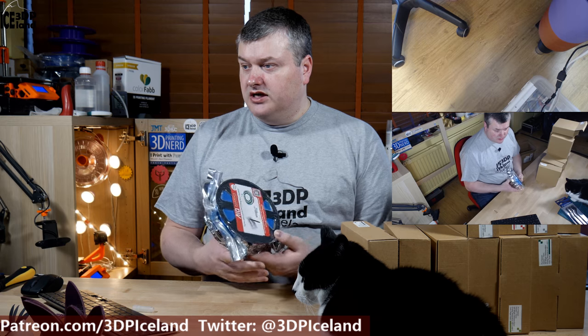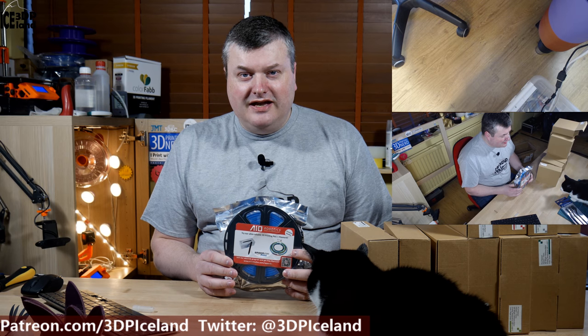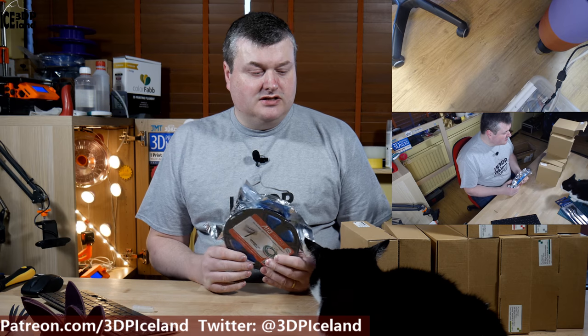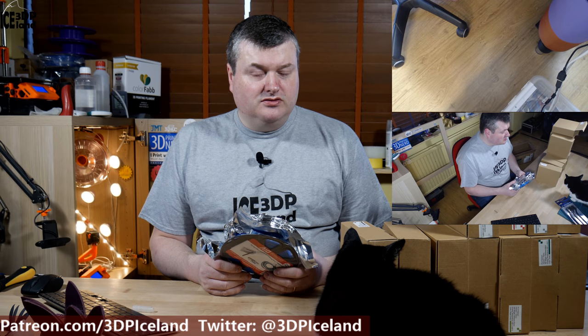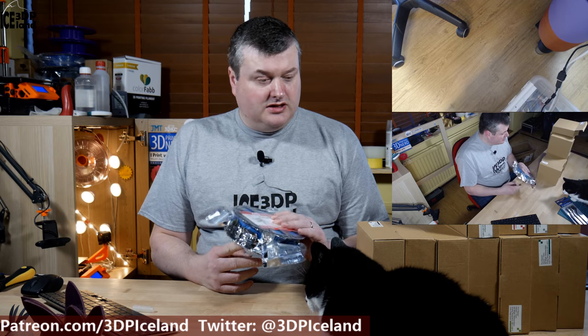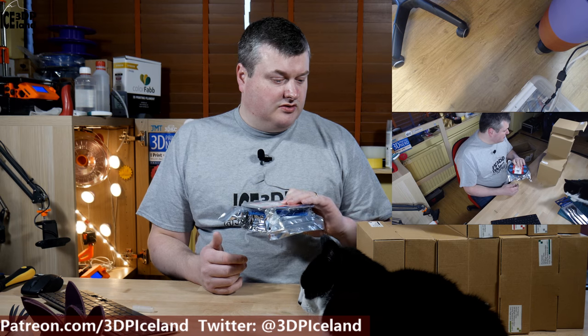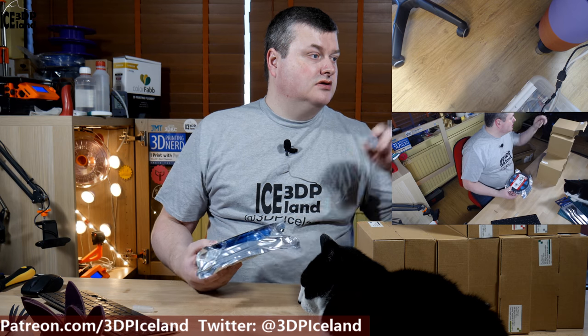I haven't tried AIO Robotics before. This was pretty much an impulse purchase after watching Glenn at FunKing 3D's livestream — he was talking so fondly of AIO Robotics filaments and he really likes them. So I decided to give it a go. It was a 12-pack in one order with all those colors, and I decided to go with that option. You can order those individually, but I think it's good value to get a 12-pack.